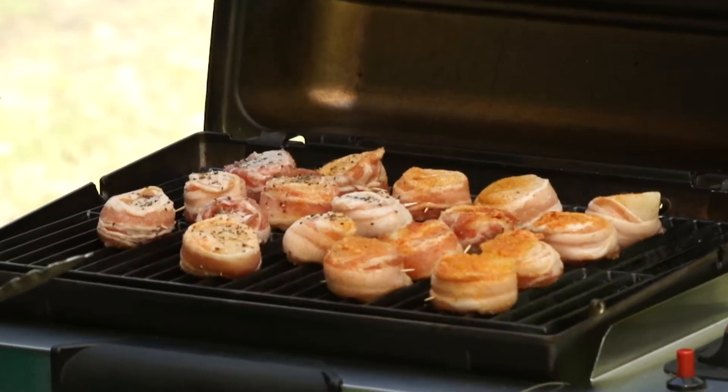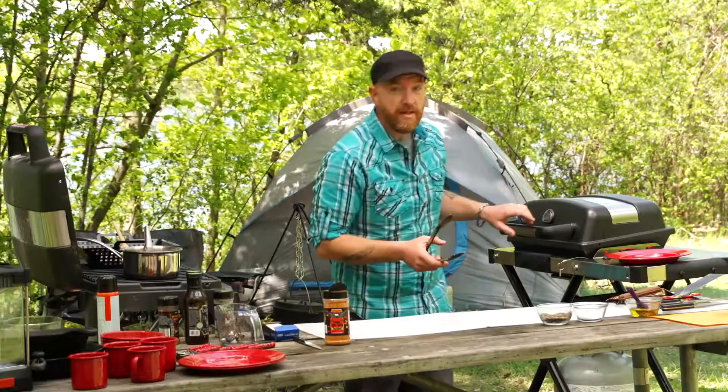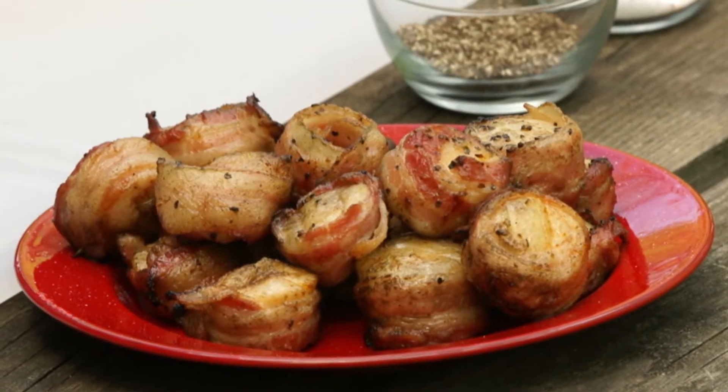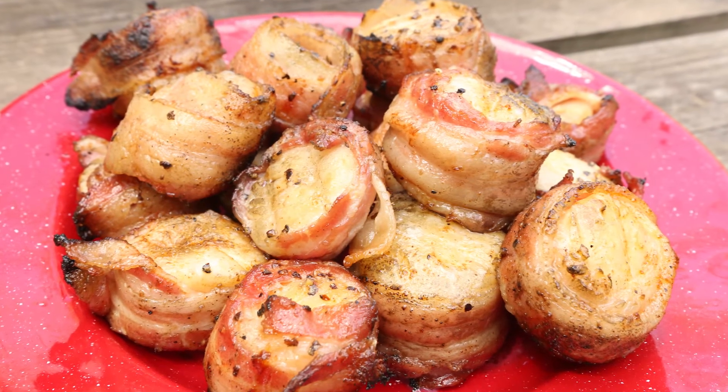We'll give this a couple of minutes and then turn those around to get the other side of the bacon crispy as well. The scallops are looking done and the bacon is looking crispy, so we're going to go ahead and take these off. Some bacon-wrapped grilled scallops — an absolutely tasty surf and turf appetizer.